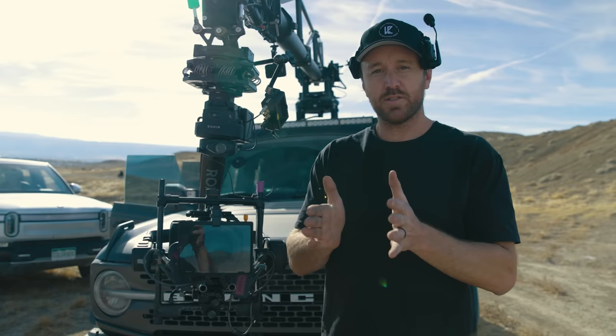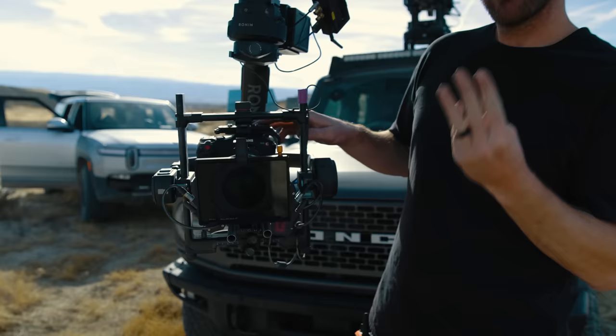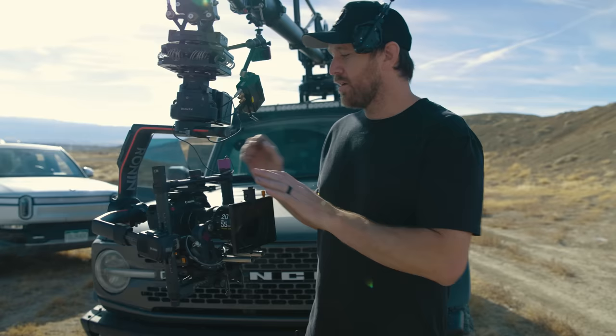Another nitpicky thing that drives me insane — on the bottom of the camera there are three holes: one three-eighths and two quarter-twenties, and they're sideways. Usually they're front to back. So if you're running something like a Manfrotto or an Archetype tripod, you're going to have just one screw holding the camera and it ends up twisting. I really don't like that. The majority of the time I find myself using the cage, and that was actually one of the things the cage solved for me right from the beginning.